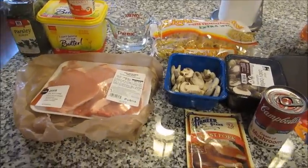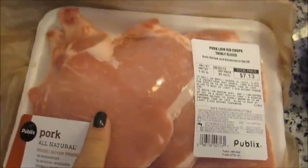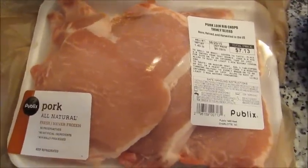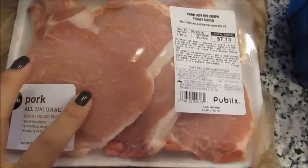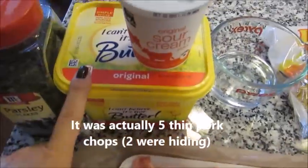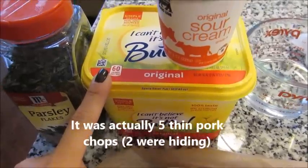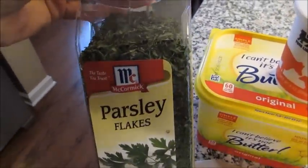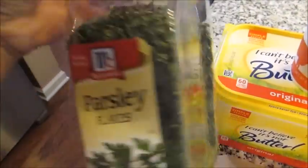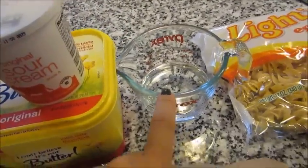What you're gonna need for this recipe is bone-in pork chops. You can obviously use boneless if you prefer, but I've just had better luck with the bone-in. I have three large pork chops here. You're gonna need some butter — I'm using a margarine-style butter, but you can use stick butter or whatever you prefer. You're gonna need some dry parsley just for garnishing at the end.